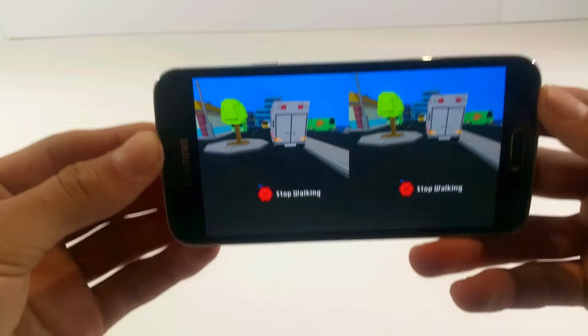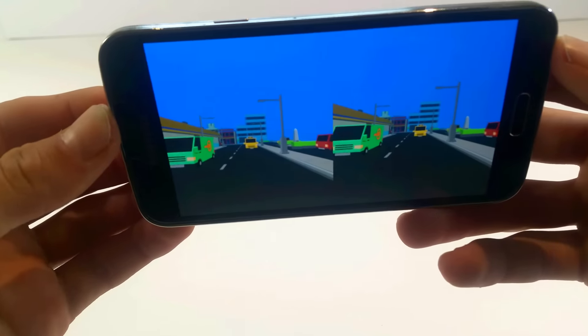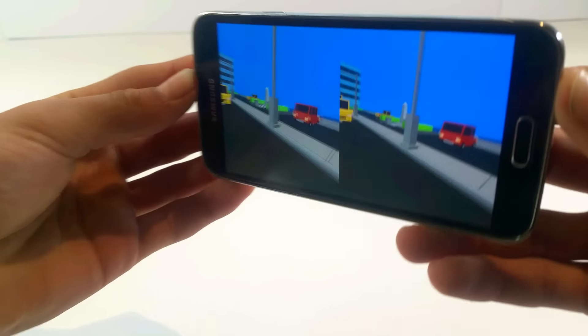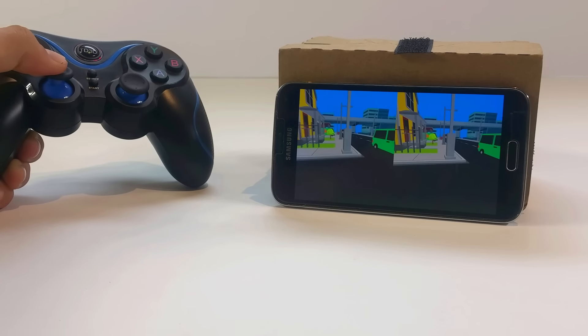If you're using a controller, then things are going to be a heck of a lot easier and all the controls are as you would expect.